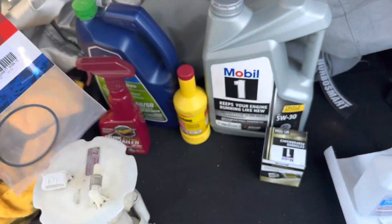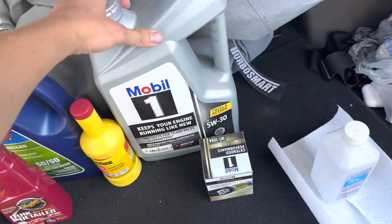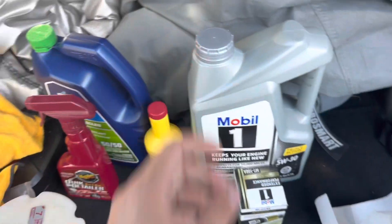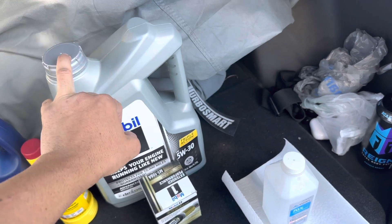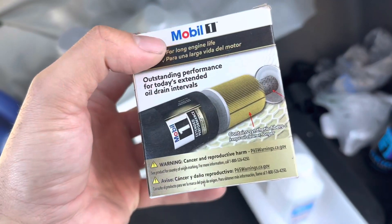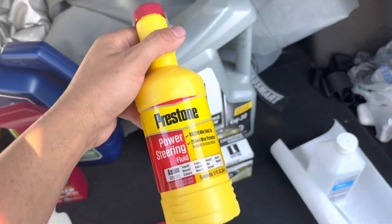That way I don't have any problems or any leaks. I bought the oil for the Z. I have an extra quart — I'm not sure where to put it, but yeah, I have an extra quart that I'm probably gonna need for the spacer since I have the spacer now. I always use Mobil 1 so I'm staying with that. I also bought the power steering fluid.